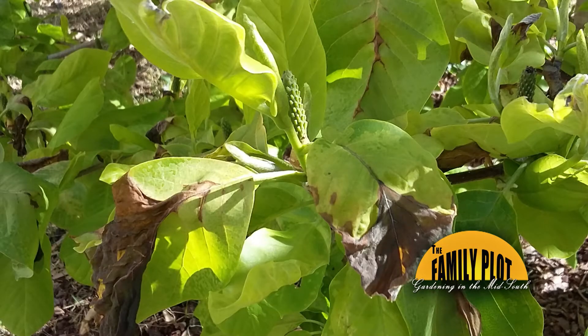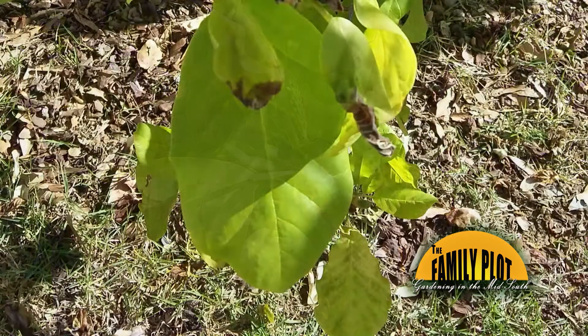What are these spots on my magnolia leaves? How do I control them? This question is from Glenn.